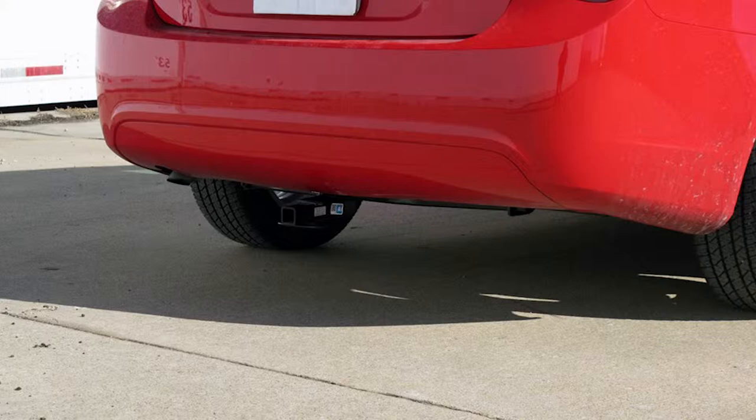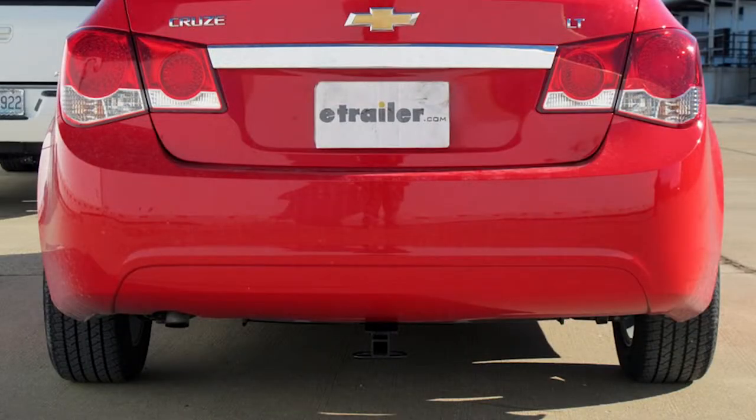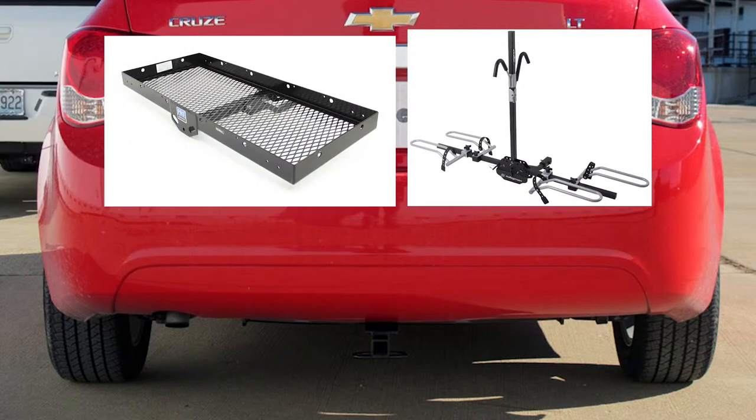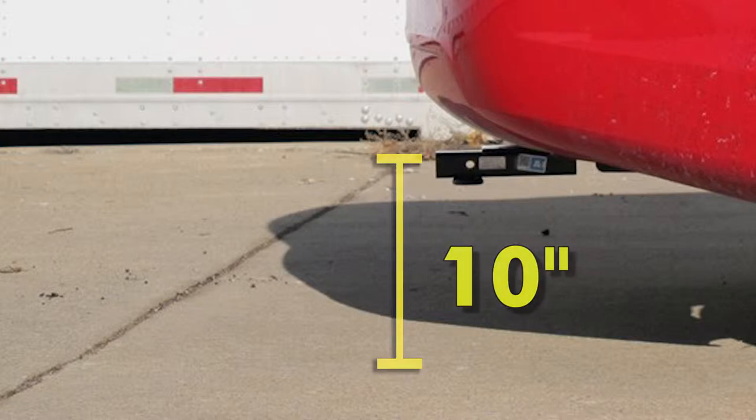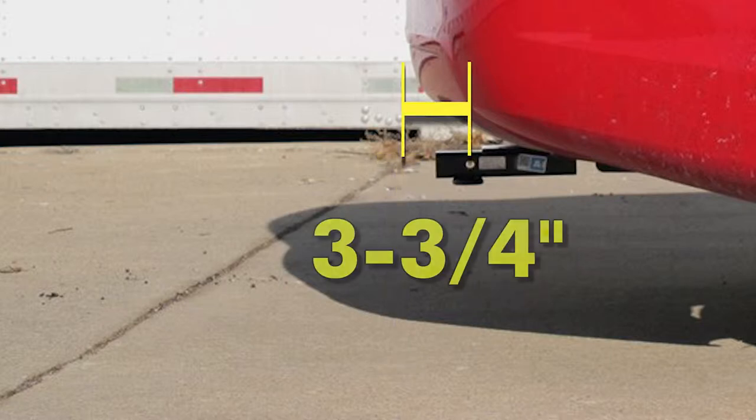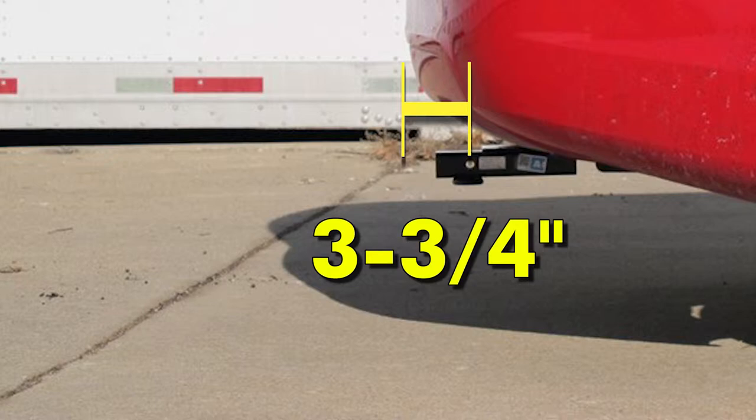This is what the hitch looks like once installed on the car. Next we'll give you some measurements that will help you out in selecting accessories such as a bicycle rack or a cargo carrier. From the top of the receiver opening down to the ground will be about 10 inches. From the center of the hitch pin hole to the edge of the bumper will be about 3 and 3 quarter inches.